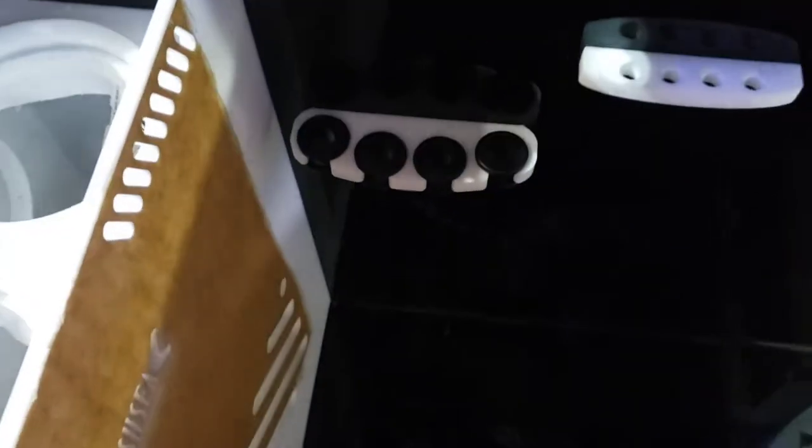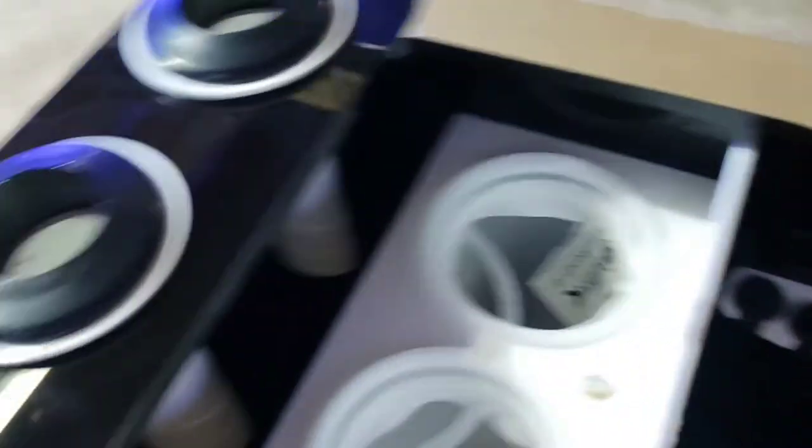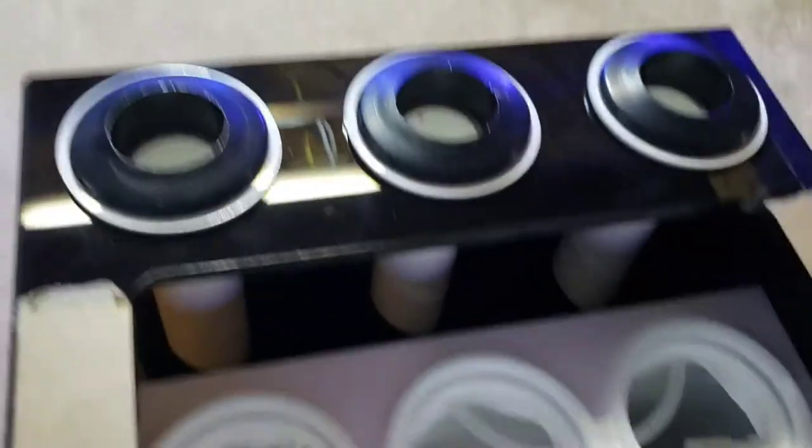Looks like we've got some probe holders, some dosing tube holders, some cord wrangling. Three drains, three four-inch filter socks, adjustable baffles. Yeah, this is nice — this will do just fine.